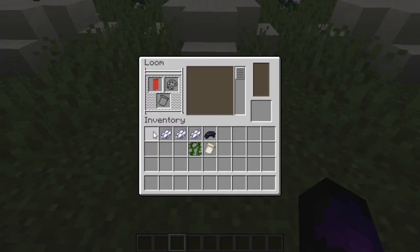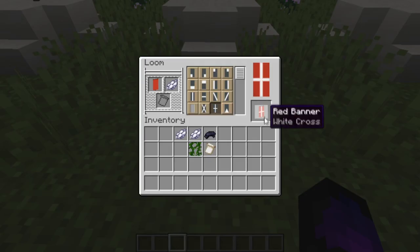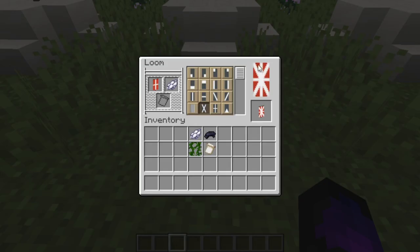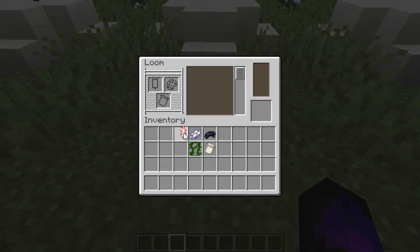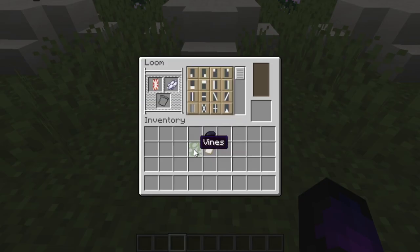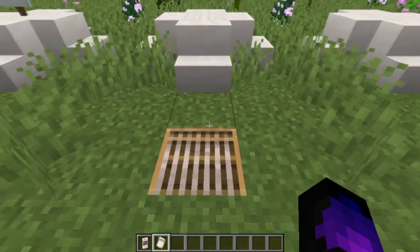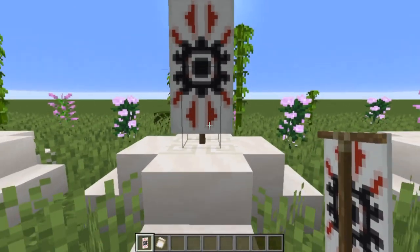Start off by putting the red banner in, take one white dye, and find where the plus sign is. Once done, put the banner back in with white dye again — this time go for the X symbol, the ones going diagonally across each other. Then put white dye in with the vine pattern. Finally, add the black dye and the flower charge pattern, and that is the Japanese war flag done and dusted.